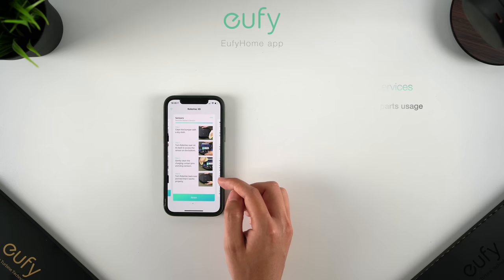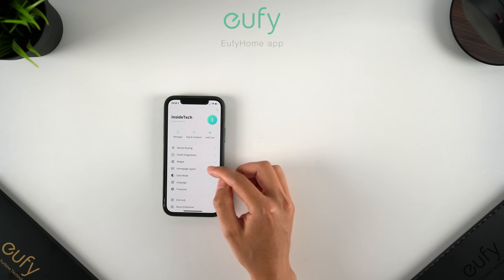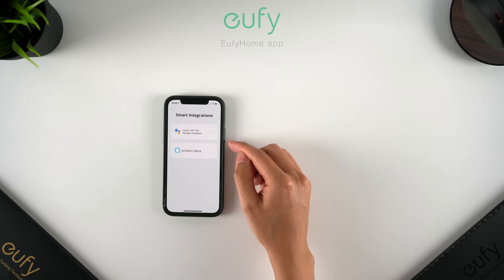The Eufy app is packed full of features and has been very well designed, which really enhances how enjoyable and convenient these Robovacs are to use. After all, they're literally designed to make your life easier. It's easy to start a clean on the Robovac itself, with your phone, or to completely automate them with schedules. The X8 series works with Google Assistant and Alexa too, so you can ask your smart devices to start a clean or include the Robovacs with your pre-existing smart home routines.